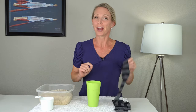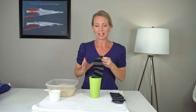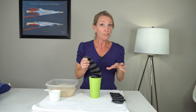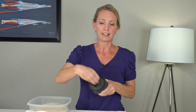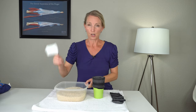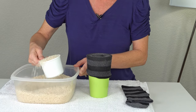Step one: grab one of your socks and place it inside the cup if you're using one. This is optional, but it's just easier and it prevents the rice from getting all over the place when you scoop it into the sock. So you're going to place the sock over the top of your cup so that you have some room to put the rice inside. I'm going to use a measuring cup so we can keep track of how much is in our sock.